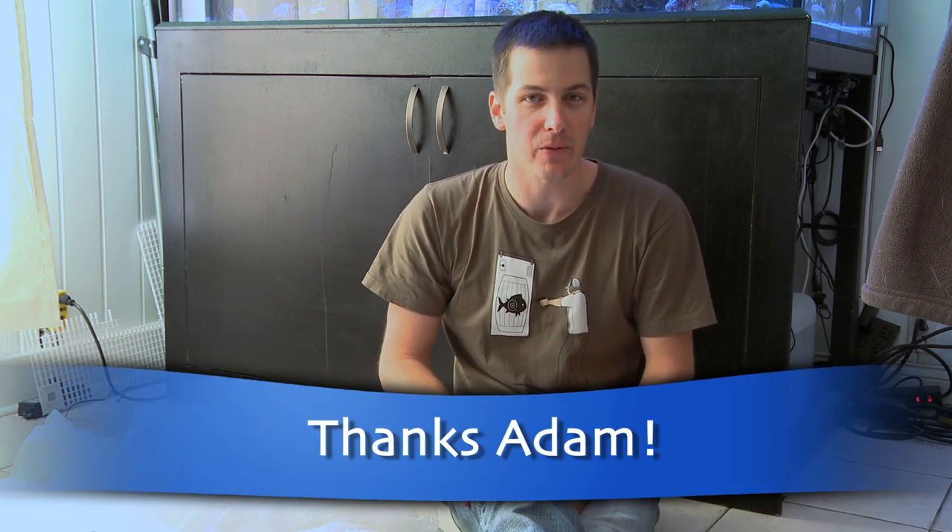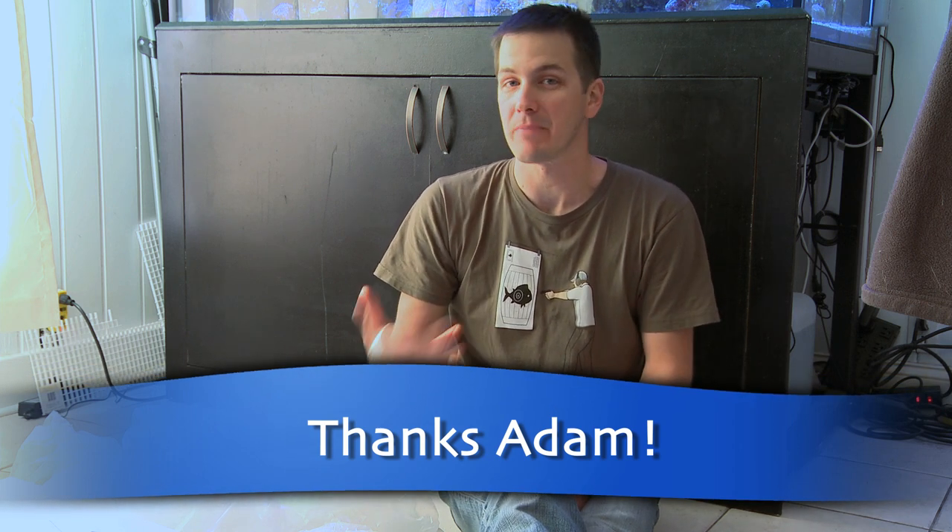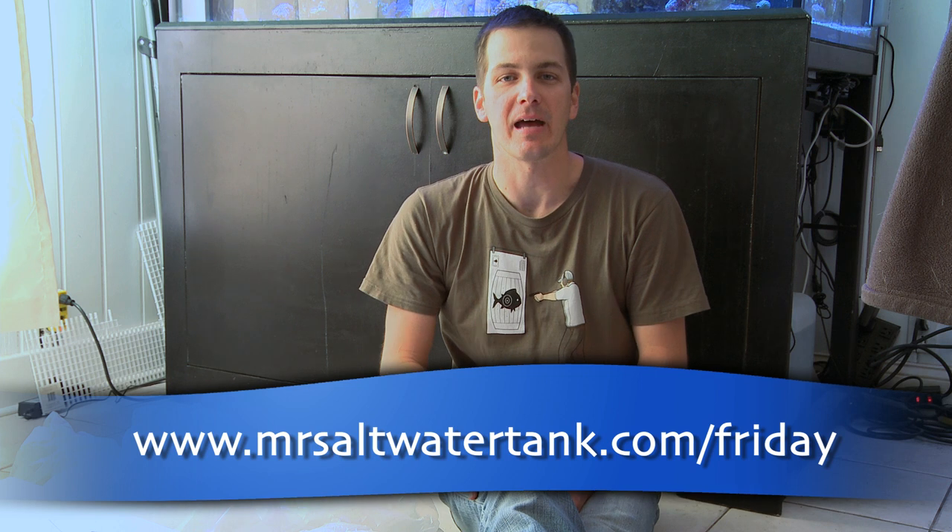Thanks, Adam, for this idea for the Friday morning quick tip. If you want to write in with your idea for a Friday morning quick tip and have it potentially make it on the show, just follow the link at the bottom of your screen.